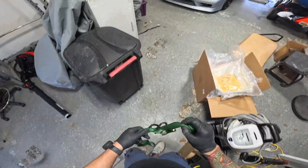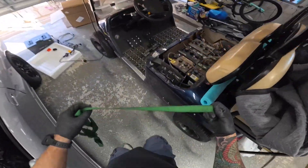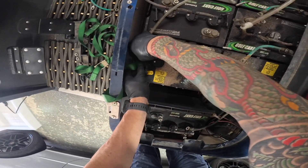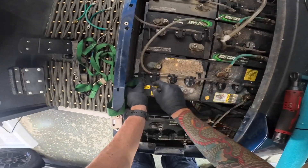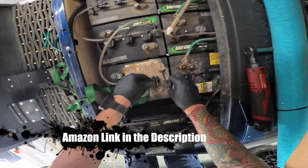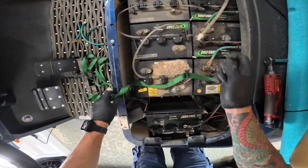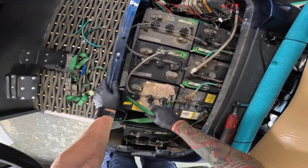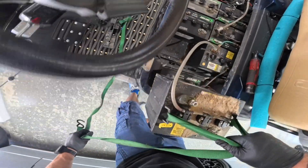To get the batteries out, they make a fancy tool to pull them out, but I'm just going to use a ratchet strap. The actual tool is just a piece of rubber with two hooks on the end — it's about ten dollars on Amazon, but you can just do it this way to save ten bucks. Just make your own little handle and lift these guys out. They are not very light at all.